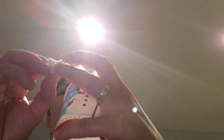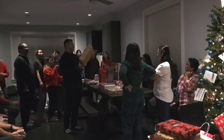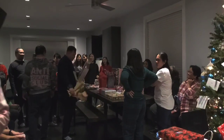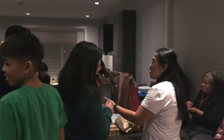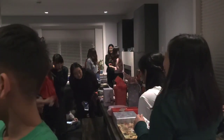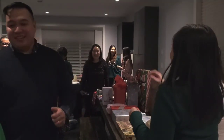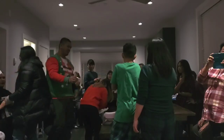How to play Christmas Eve Secret Santa with cousins. First, everyone has to bring a wrapped present. Next, you will count all the presents that are brought in. So if there's 25 presents, you have to cut 25 small pieces of paper and write one number in each paper.